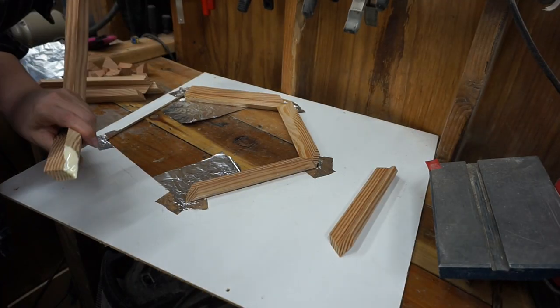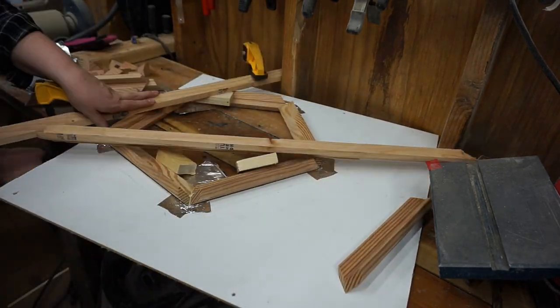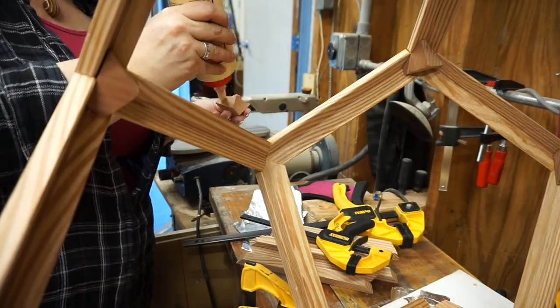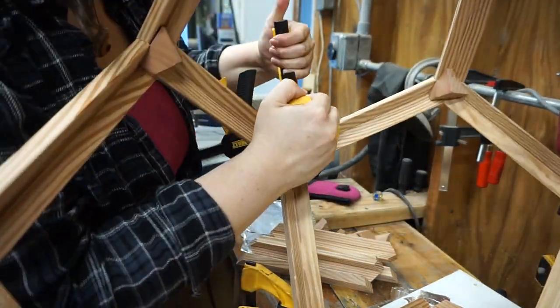I glued the first pentagon for the next section, but getting bounced around without the supports, it broke. So I re-glued it and added a missed corner support. These, by the way, are doing a good job of keeping the frame secure.